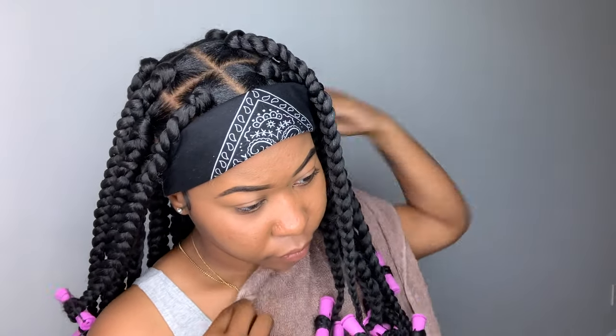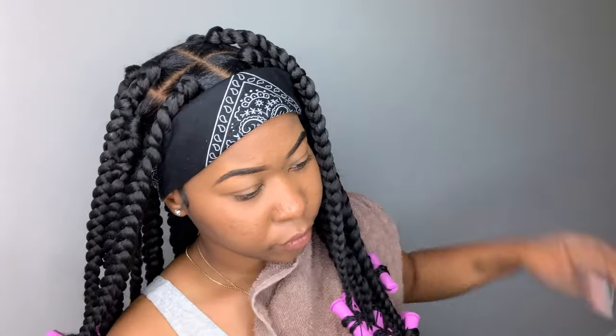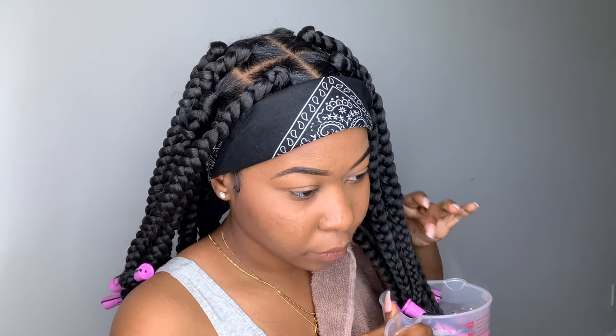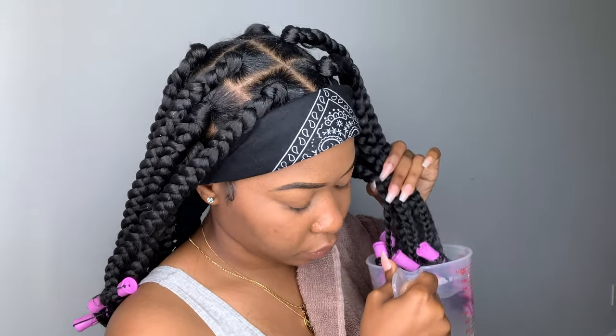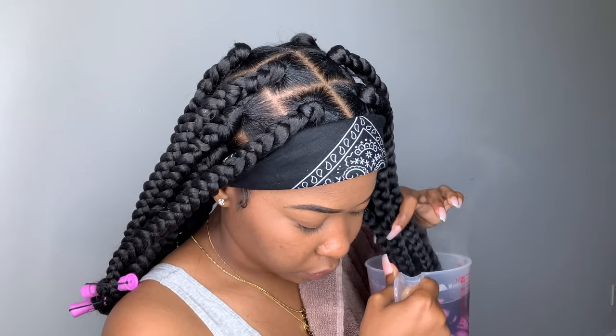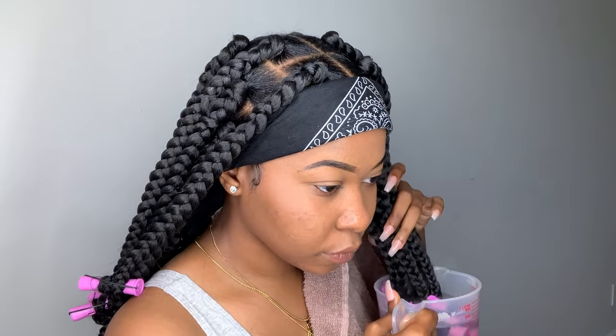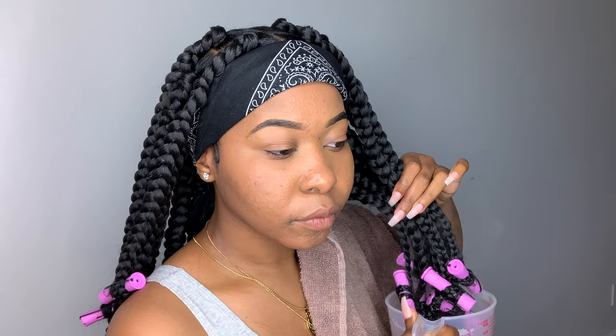Then I just tie my edges up to set them and we're going to go ahead and move on to dipping the ends of my hair. All I did was boil some hot water, then I put it in this little measuring cup. Make sure that you have a towel and make sure that you're careful because this water is hot and you would not want to spill it on yourself. I just stuck the braids in there and I only left them in for a couple seconds and then I pulled them out.